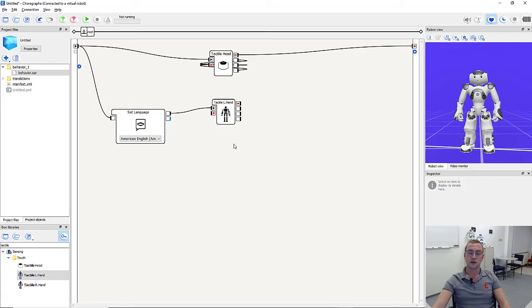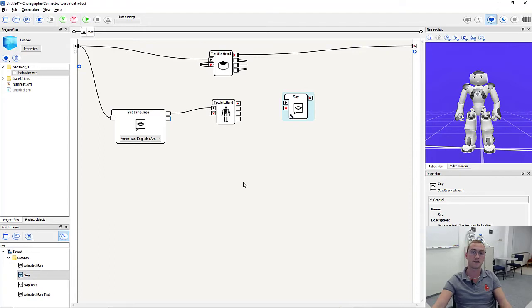Whenever we touch one of the hand sensors, one of the outputs is triggered — either left touched, back touched, or right touched. Next, we want the robot to say whether it's opening or closing its left or right hand. For this we use the say box. Because we need the robot to say 'I'm opening my left hand' or 'I'm opening my right hand', we need two say boxes. I pull them into the workspace.